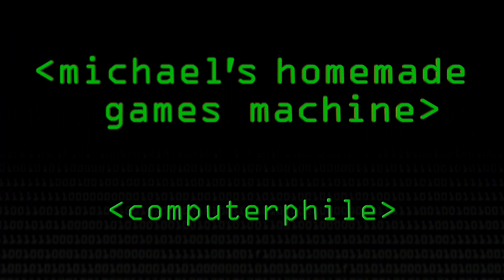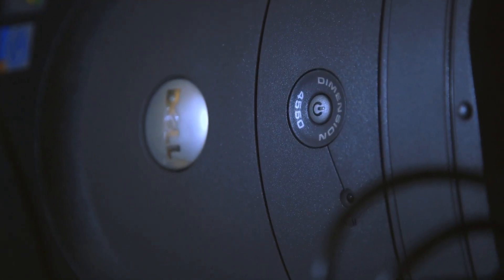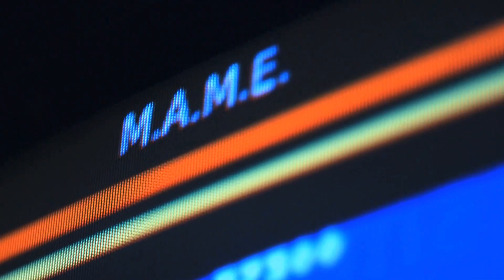Inside we have an old Pentium 4 — it just happens to be the most recent free PC I got hold of. MAME is an acronym for Multiple Arcade Machine Emulator. It just emulates different arcade machine hardware.